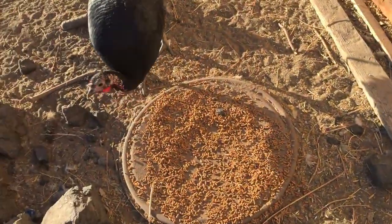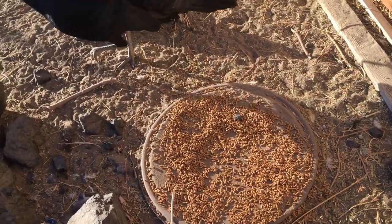All right guys, we're gonna feed the animals. I came out here and apparently we already got some food out. So now all we have to feed is just the pig, get everybody water, and the rabbits — don't forget about them, gotta feed them too.